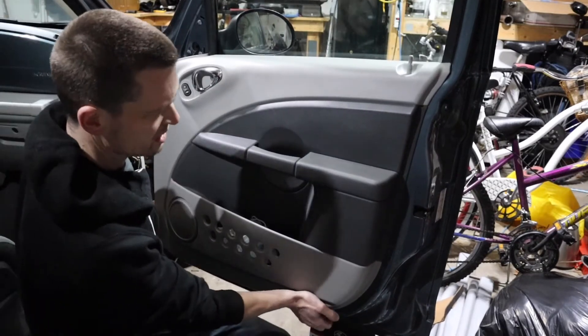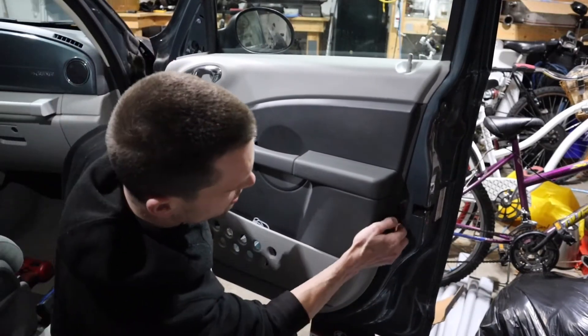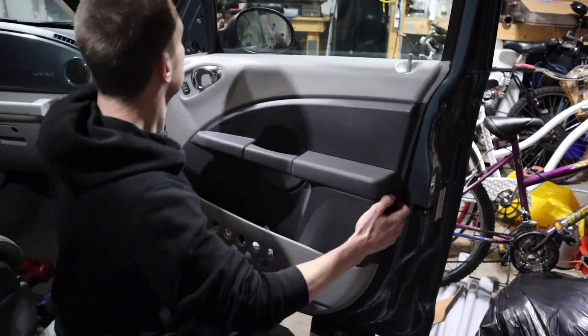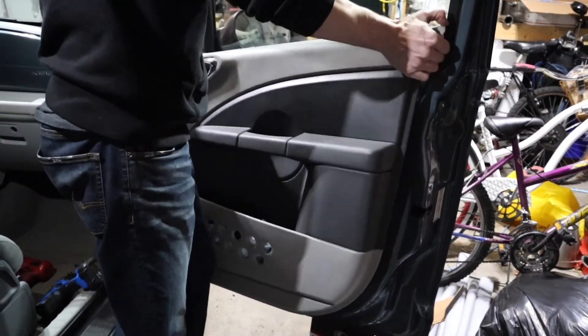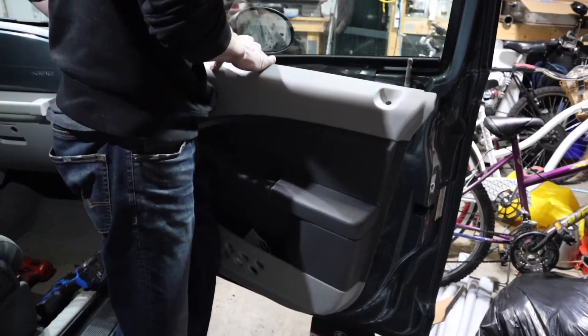Just pull. There's the snappy metal things, little metal clippy things that hold it together. Just got to give it a good pull. That was not hard at all.